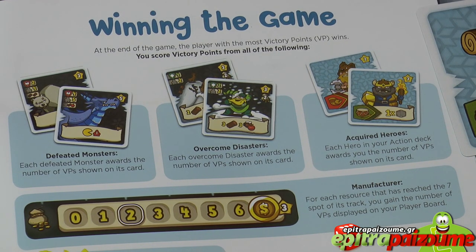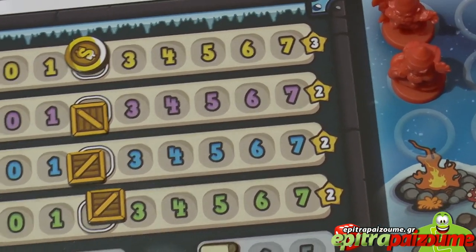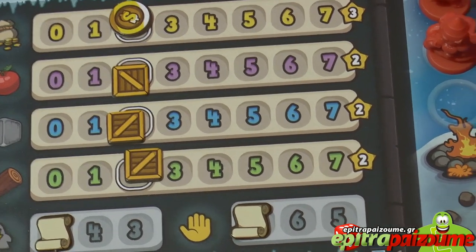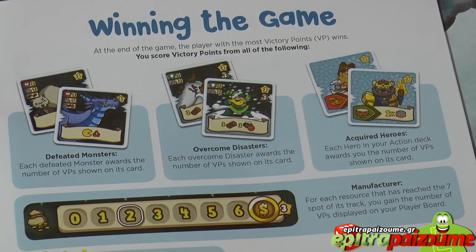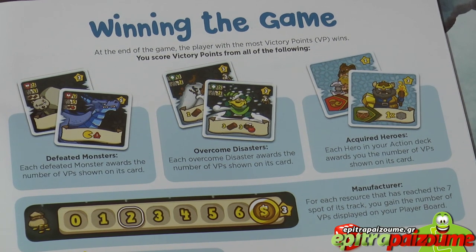The last scoring element is your resources. If any of your resources manage to reach the end of the track at the end of the game — specifically 7 food, wood, stone, or coin — you earn 3, 2, 2, and 2 victory points respectively, shown by the star at the end of the track. Also, if you have all 7 dwarves back on your player board at the end, you score an additional 3 victory points. Everything is totaled and the player with the most victory points wins. A tie is resolved in favor of the player with the most dwarves on their player board, or if still tied, the player with the most victory points from hero cards wins.